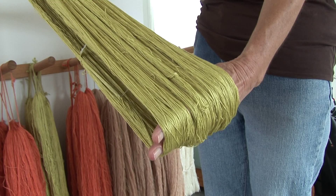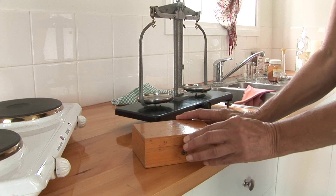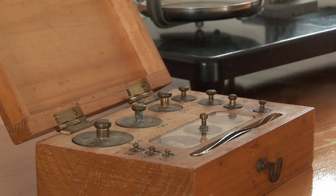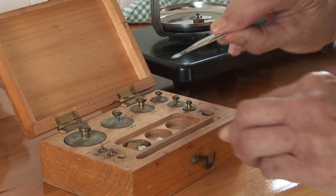These are my father's — he was a chemist — and it's before the days of digital scales. There are weights in here. He's retired now and he's passed them on to me. He did have them packed away for many years, so it's good to have them come out and air out.